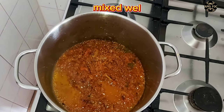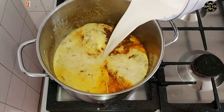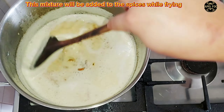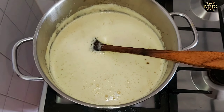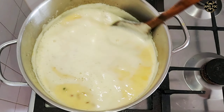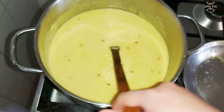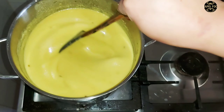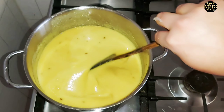Add chopped green chilies. Mix well. This mixture will be added to the spices while frying.